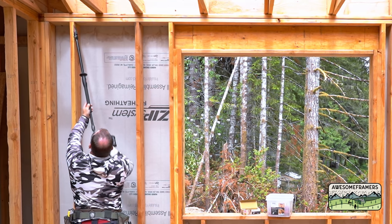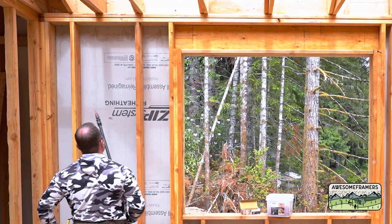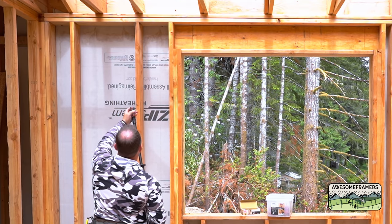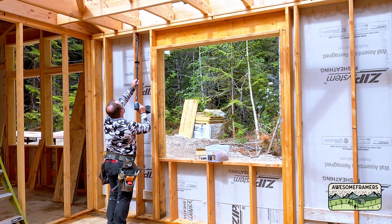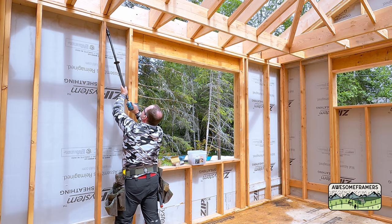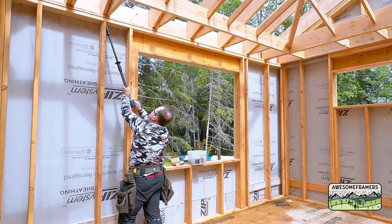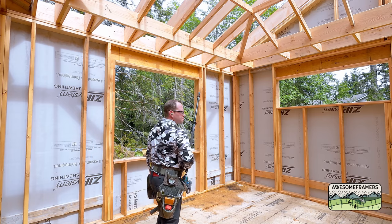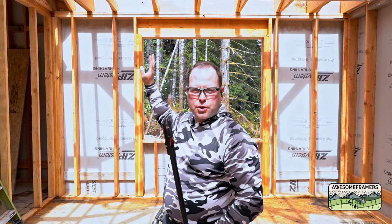Someone on Instagram told me that a drill driver is much faster than the impact driver — and they were exactly right. You can check my Instagram channel where I posted the video; it's at least twice as fast, probably closer to three times. So from here on out I'm going to drive all of these with the drill driver, not the impact driver.